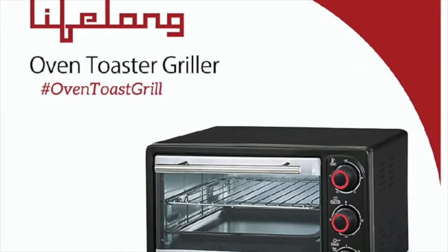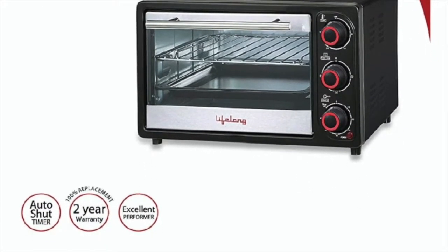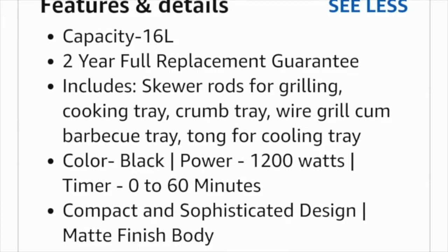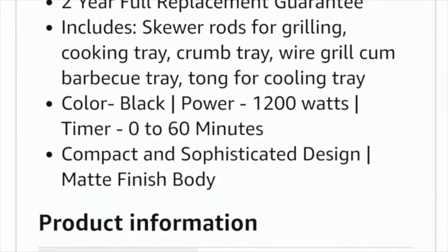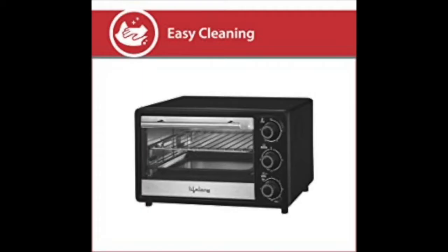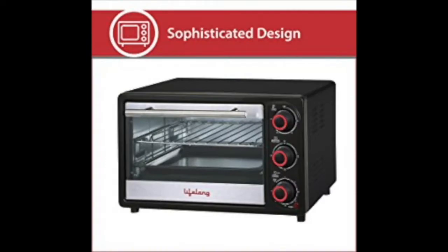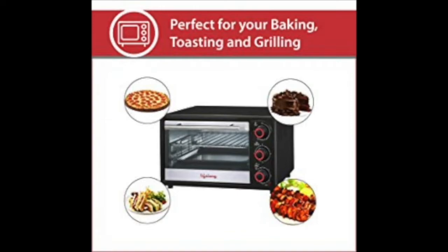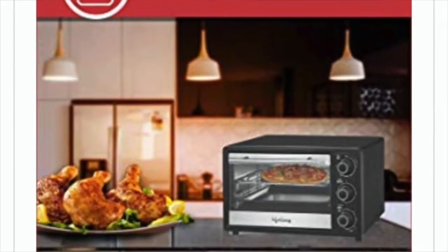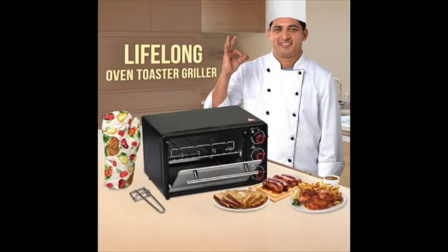The next best OTG is the Lifelong 16-liter 1200-watt Oven Toaster Griller. Having dimensions of 47.5 x 34 x 31.5 cm and weighing 5.4 kg, it is designed to be compact, easy to clean, and operate, making cooking convenient. The combination of spacious interiors and a compact exterior makes it the right selection for your kitchen. Its sophisticated matte finish body adds class to the kitchen. The 16-liter space makes it comfortable to cook delicious dishes for your friends and family.